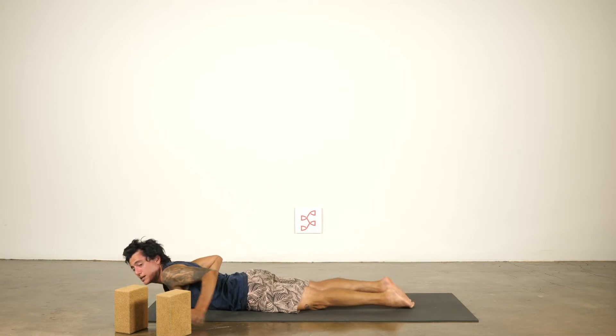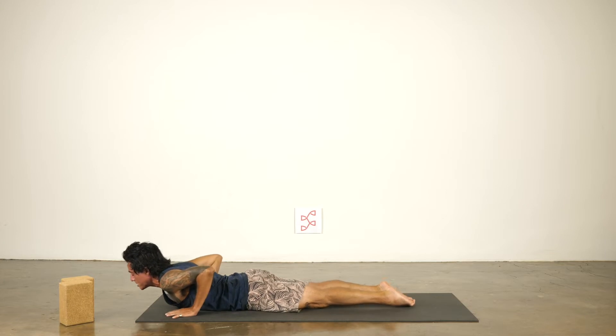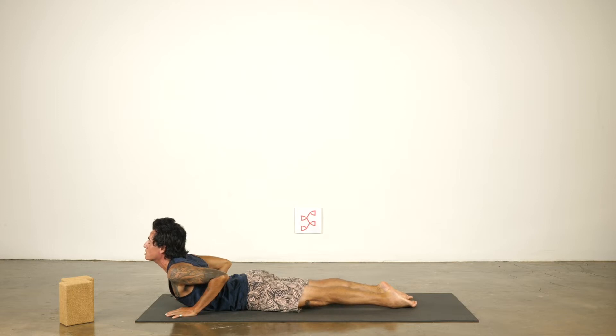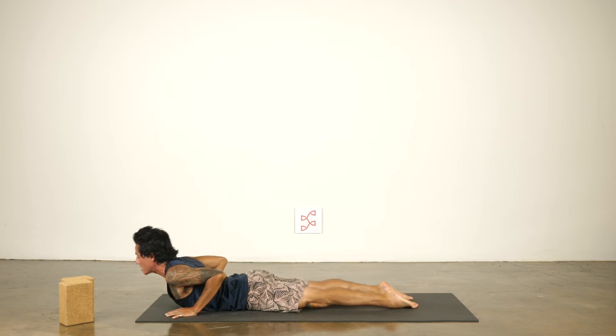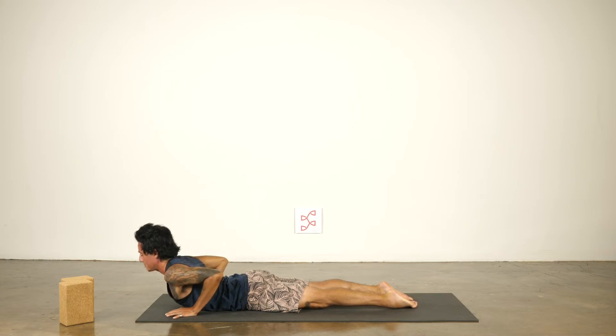Slowly lower all the way down. Make sure you have some blocks handy just in case — you might use them, you might not. Inhale, baby cobra. Pull the chest through the arms. Squeeze the back muscles, pull the shoulders down, press the pubic bone, top of the feet down. Exhale, chin down. Two more. Inhale. Exhale. Inhale. Exhale.